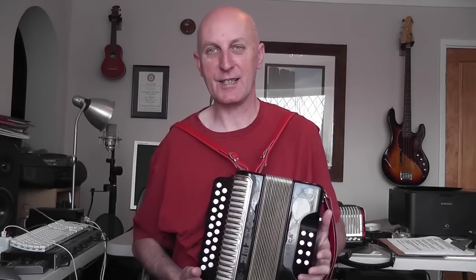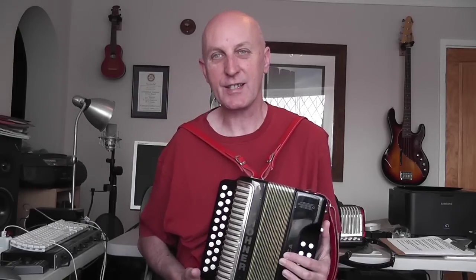Hi there. I'm making this video for those people who might be interested in starting to learn to play this instrument, which is a Melodeon. I myself started about a couple of months ago and although obviously I'm no expert, I did a lot of research on the internet and I just thought I'd pass this on to people who might be sort of wondering about this instrument, and all the things that I've learned I thought I would pass on to you.